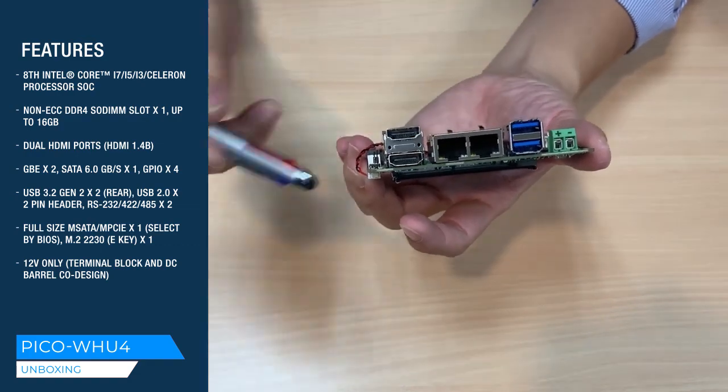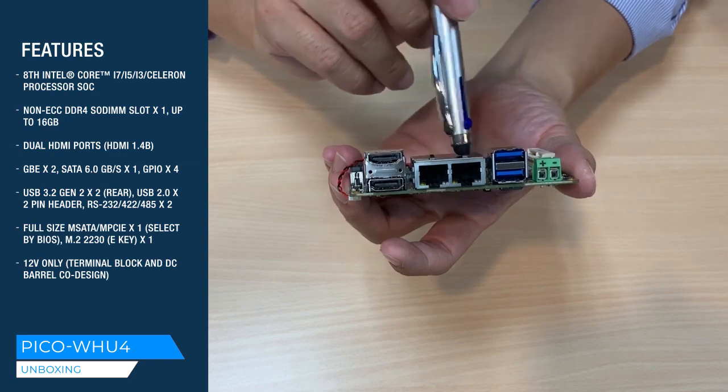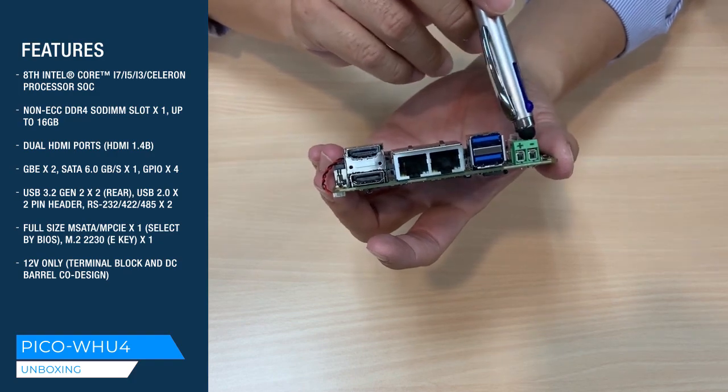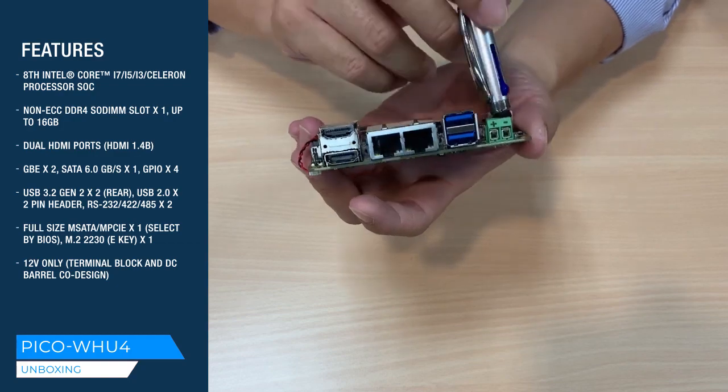Along the I/O side you have 2 HDMI 1.4, 2 Gigabit Ethernet, and 2 USB 3.2 Gen 2 connectors. And here is the Phoenix connector that connects to your power. It only accepts 12 volts.